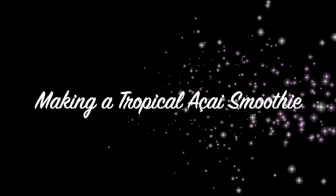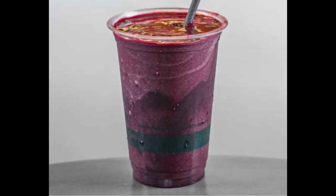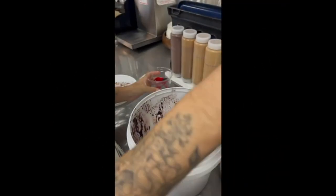Aloha. In this video, you're going to learn how to make one of our tropical acai smoothies. Our smoothies are only served in 16 ounce cold cups and are made from our tropical tribe and Hawaiian acai blends.